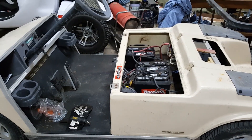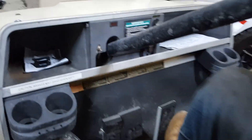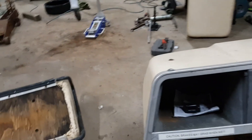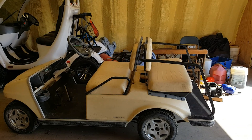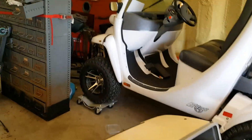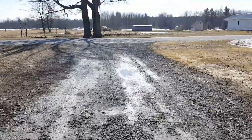The new controller is in. I'll give her the first test drive. Reverse — works. Definitely got to go outside. We're going for our first ride. Three speeds.